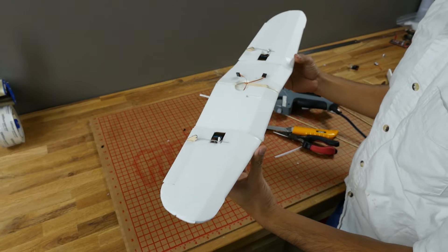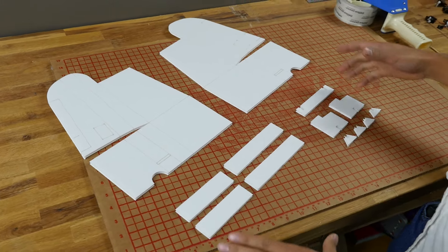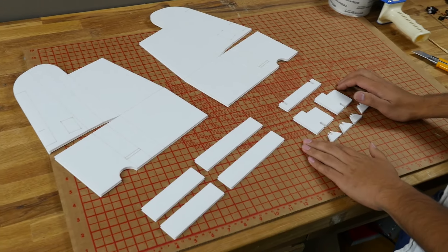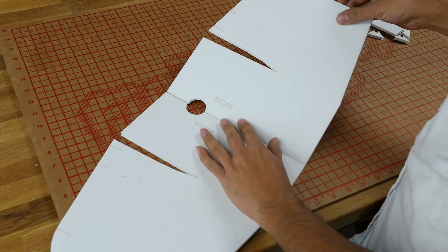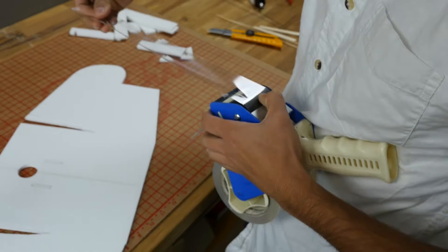The first thing we're going to build in the kit is the wing for the FT Mighty Mini Corsair. To get started with the wing we need to punch out these pieces — the wing panels themselves, the foam spars, and the jigs to build them. First, we're going to attach these wing halves together. I'm going to flip them over, tuck one side under ever so slightly, and tape it down.